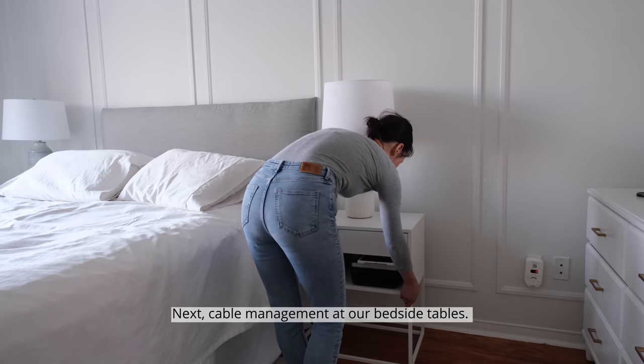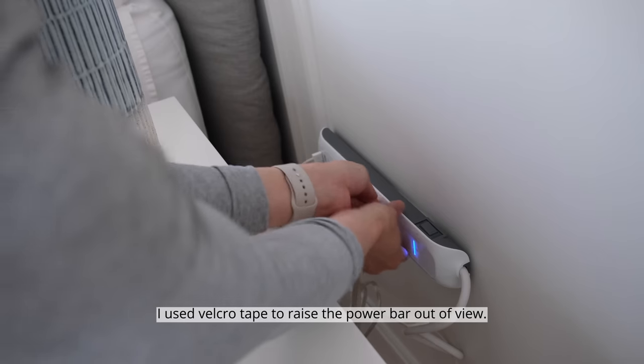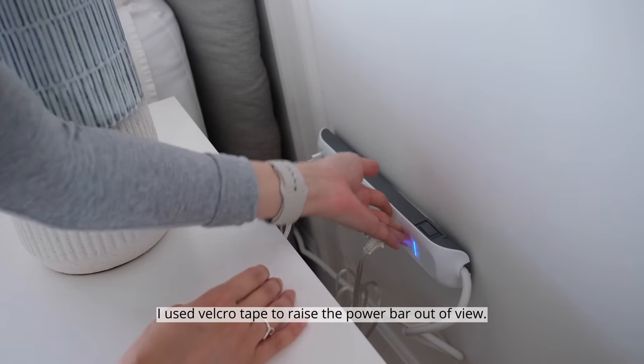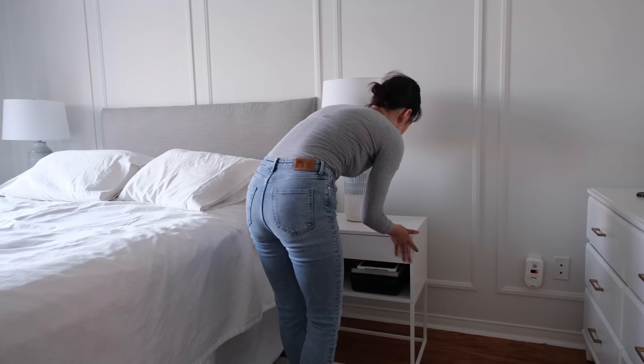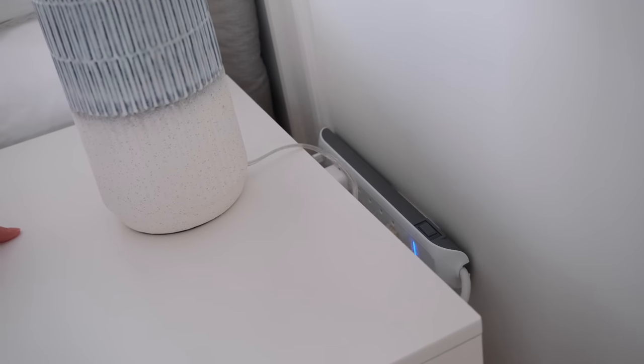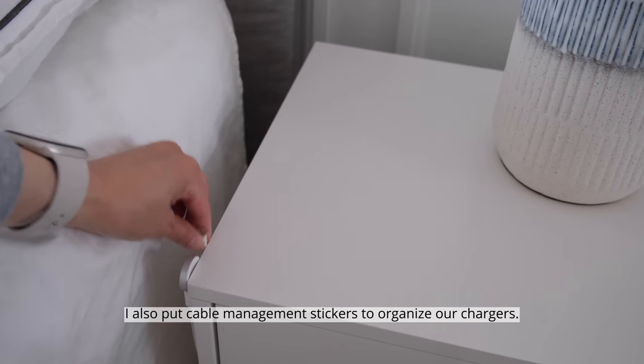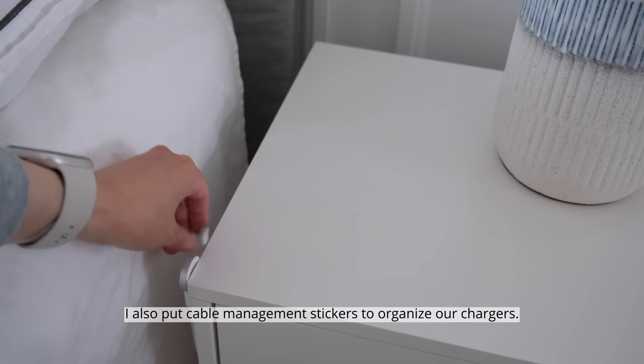Next, cable management at our bedside tables. I used velcro tape to raise the power bar out of view. I also put cable management stickers to organize our chargers.